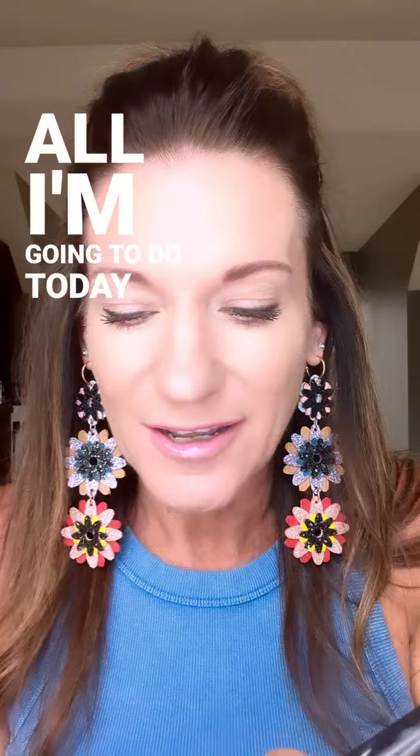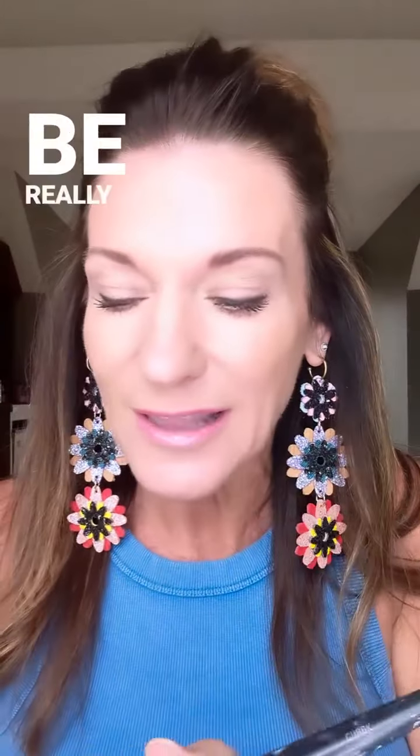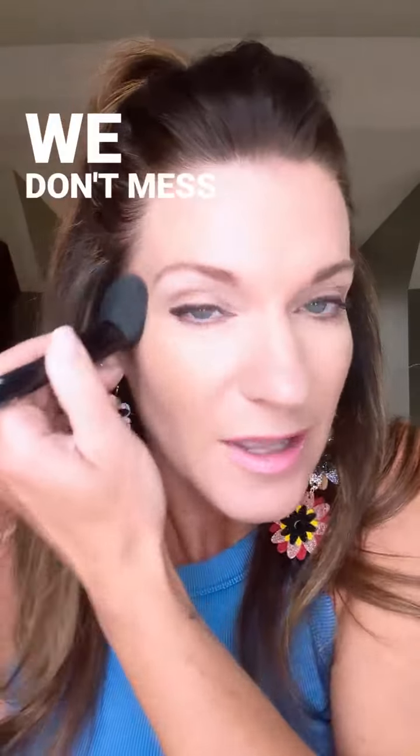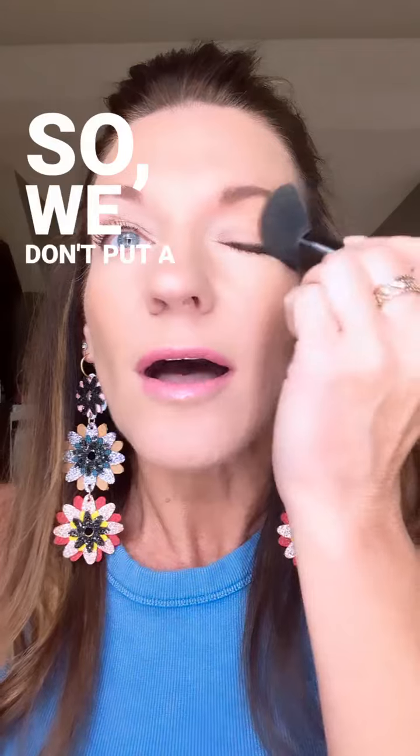All I'm gonna do is mix them together with my cheek brush to create a bronzer. I'm gonna be really light-handed with it because Latte is no joke. We don't mess with Latte — it's a contour, that means it's a baddie, so we don't put a lot on there.